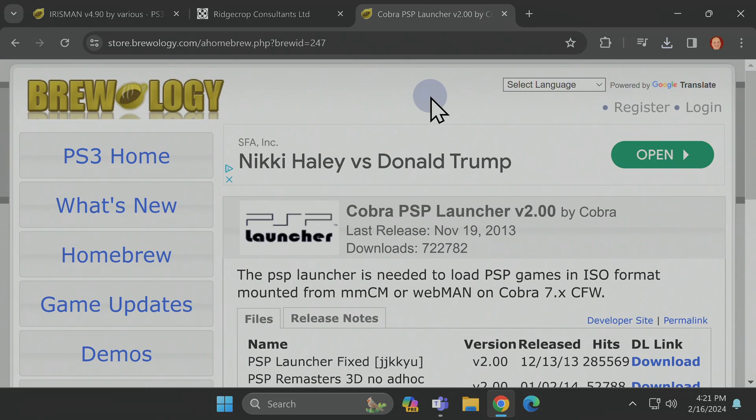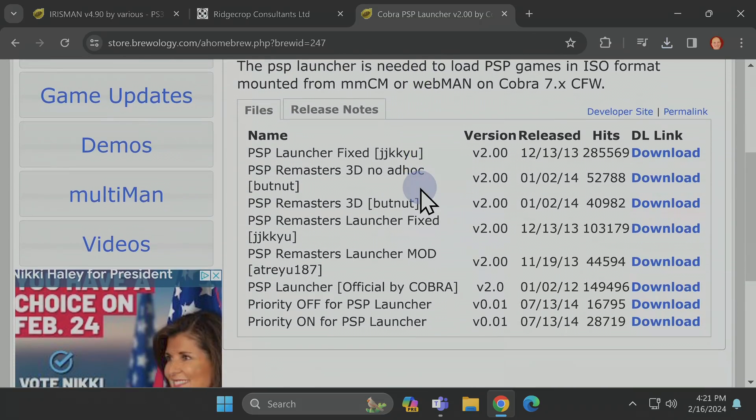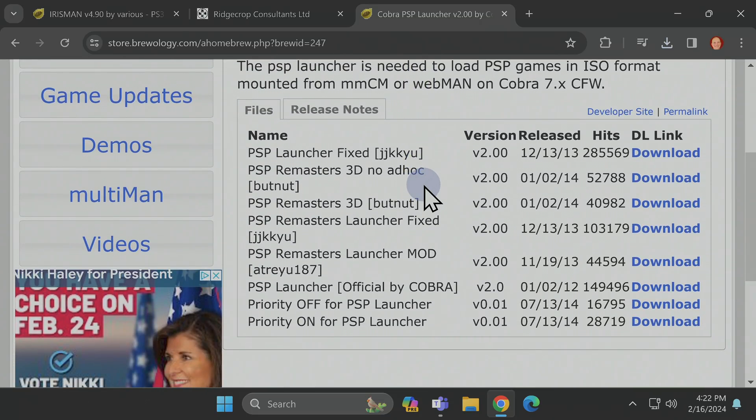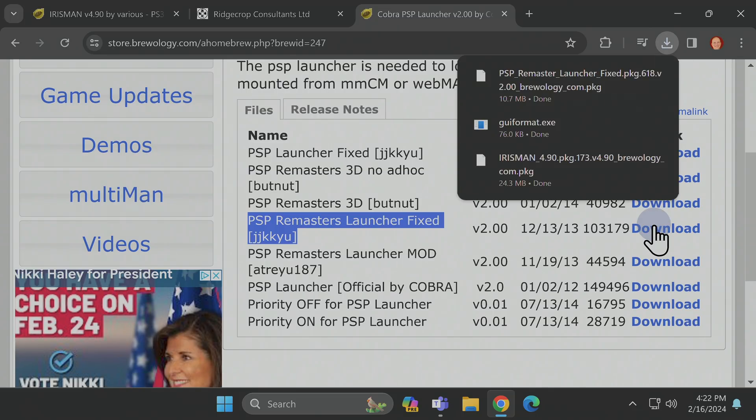Finally, if you're running a PS3 on custom firmware and you want to play backups of PSP games, download the PS3 Remasters Launcher fixed software — also linked in the video description. Be sure to pick the correct listing so that things work correctly. Follow that listing over to the right side of the screen and click the Download button to grab the latest version of the package file.